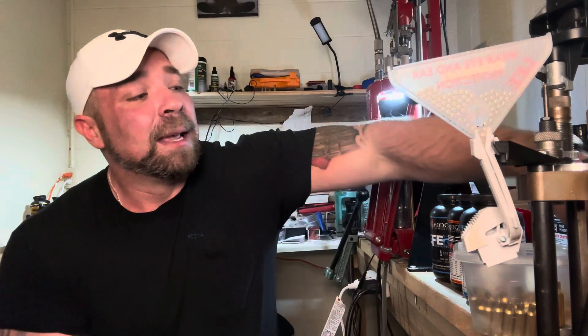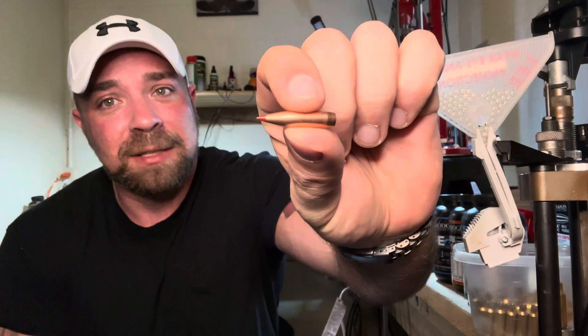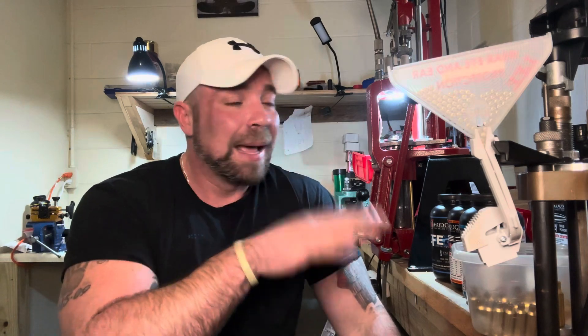I'm going to be shooting a 16-inch barrel and an 18-inch barrel. I've got some 123-grain ELD bullets — boy, those are pretty, aren't they — and that's what I'm going to be launching. So it's going to be 123-grain bullet data that we're working with here. I know you can get the 90-grainers up really fast, but I like 123 grain, so that's what we're doing today.